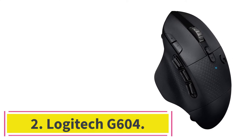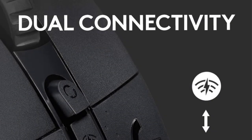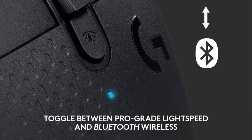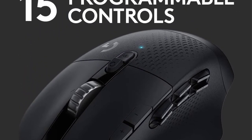Number 2: Logitech G604. This mouse is designed for gaming, but when it comes to photo or video editing, it comes up with more surprises. Where most gaming mice look frankly ridiculous, the G604 has a more stylish and subtle look that makes it suitable for both gamers and photo editors.